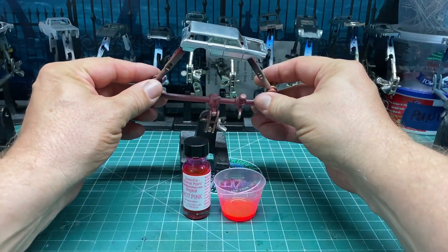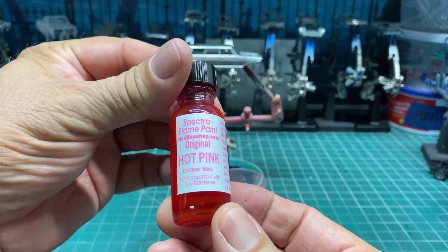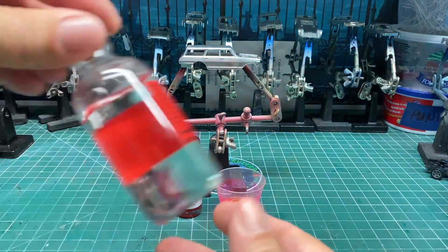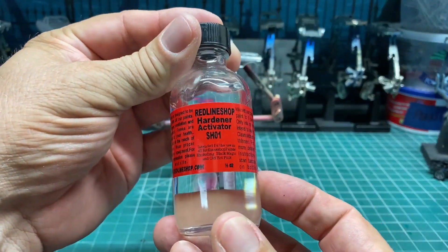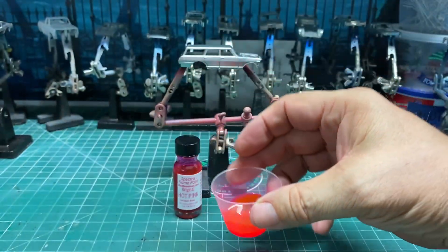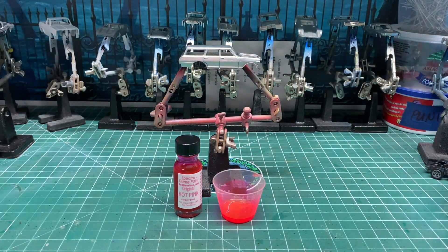Got it all stripped off and cleaned. We're going to use hot pink Spectra Flame from the Red Line Shop — this is going to work out fantastic. Mix it up with your hardener; it's a five-to-one ratio on the bottle but I use four-to-one. The pink is all ready to go, all mixed up. Let's put it in a gun and get spraying.